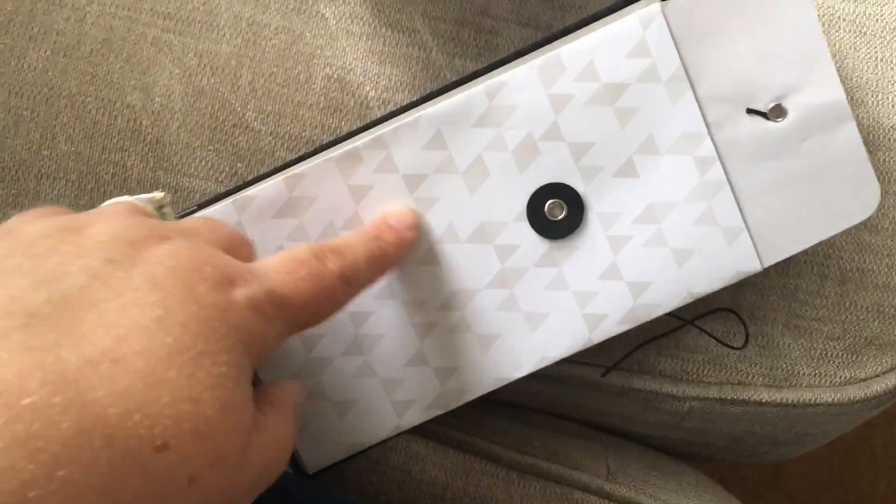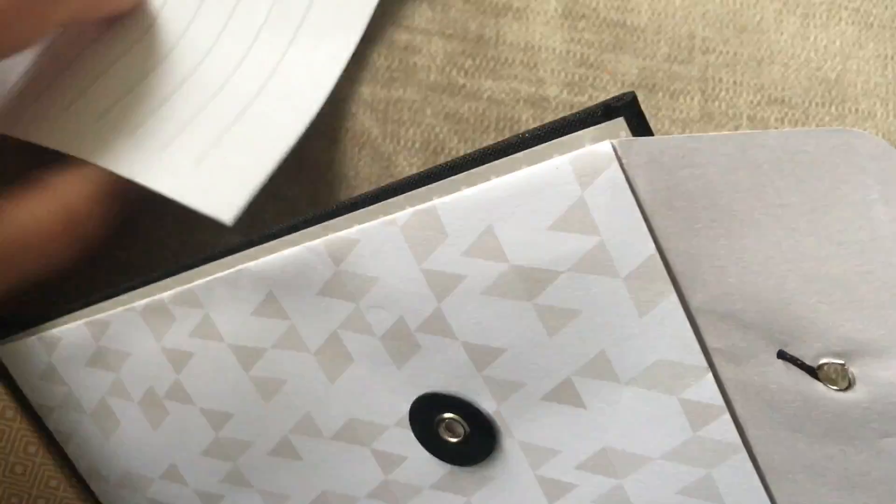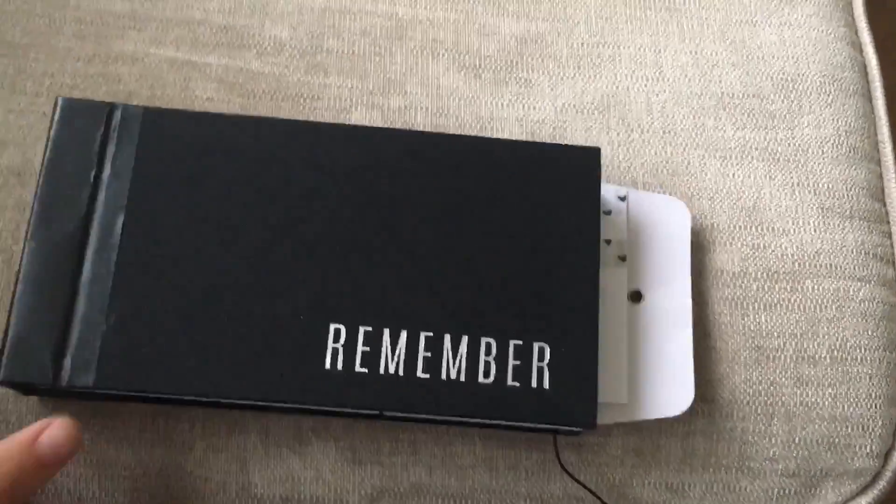Inside the envelopes you've got papers to write on - like little letters - so that's quite cute. You could probably get loads more in there like receipts and tickets and things. You could use the fronts of the envelopes for photos and put embellishments on them. I really like that idea - keeping things in envelopes is something I do quite a lot in my journals anyway, adding envelopes and putting journaling inside. I really like this idea, I think it's really nice.